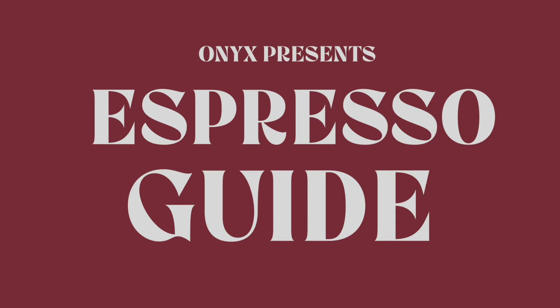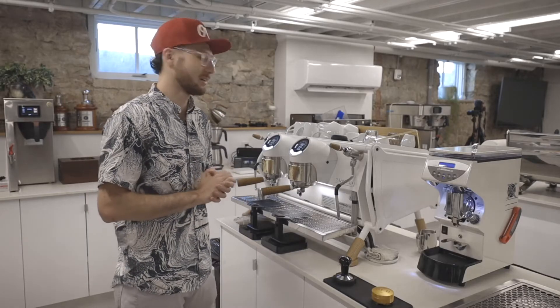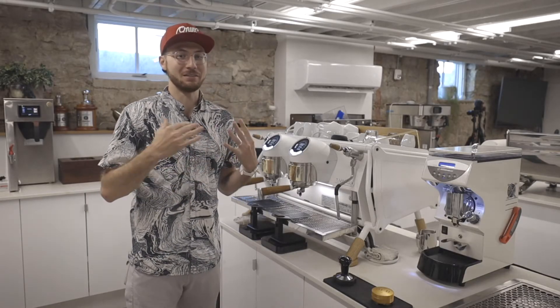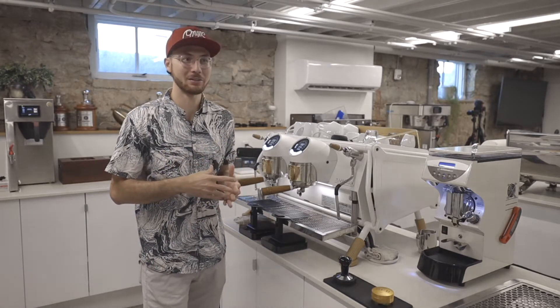Hey everybody, it's Alika Lifty, and today let's make our Colombia Jose Martinez Pink Bourbon as an espresso. This Pink Bourbon is a really unique varietal. We've had another offering of it and we're gonna experience really bright acidity. This coffee in particular is extremely floral, and I think you'll really love this espresso.